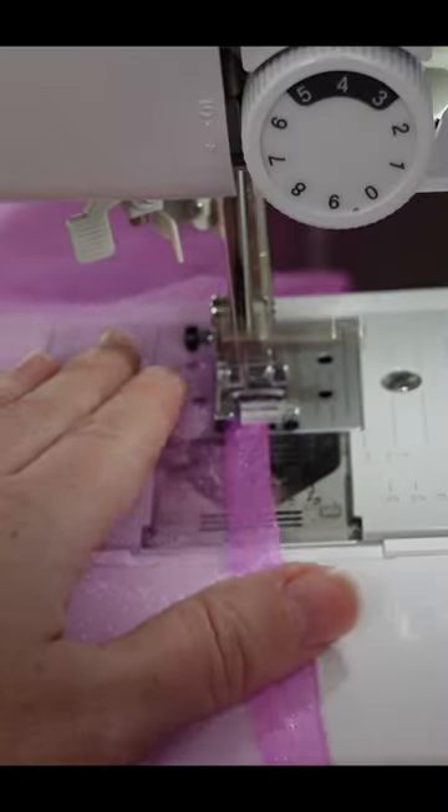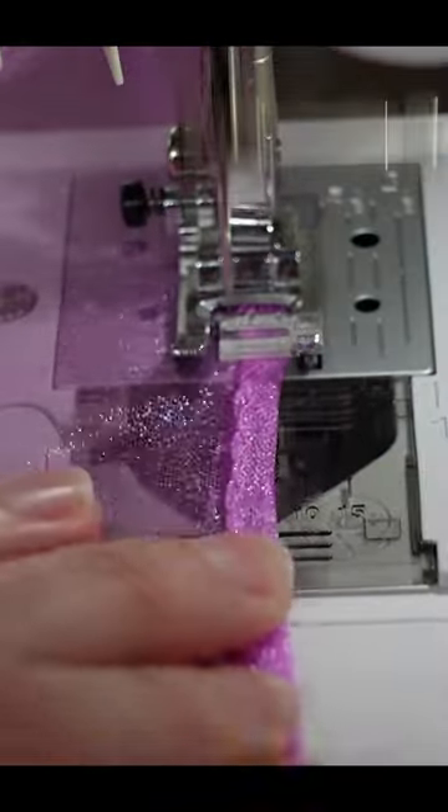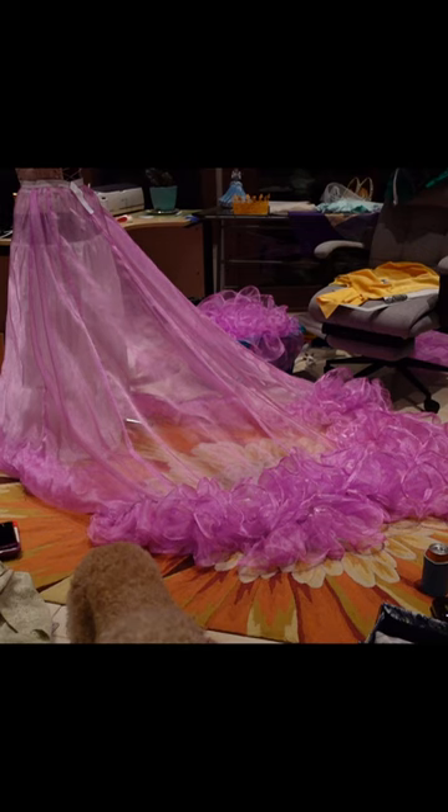Much better. I used a zigzag stitch to stitch one fold, then added the fishing line with the second fold for a double folded hem. No raw edges and it's nice and fluffy.